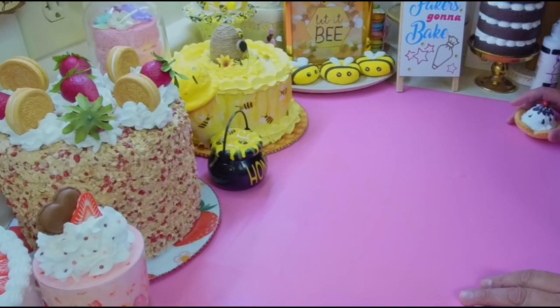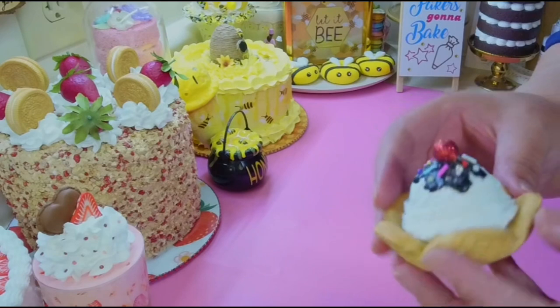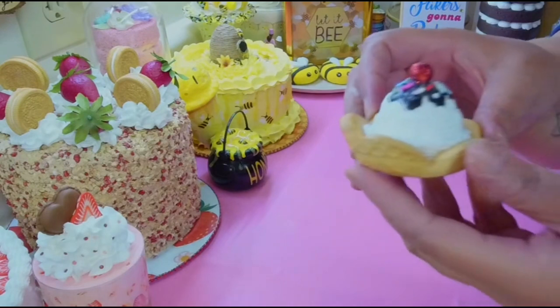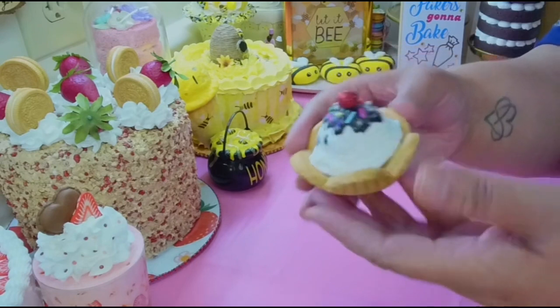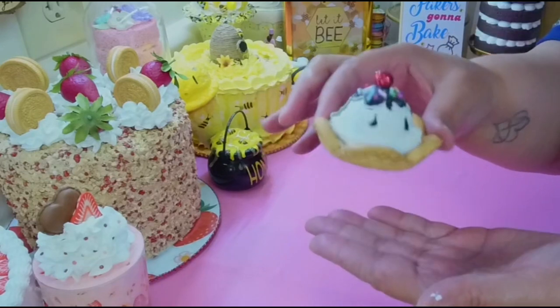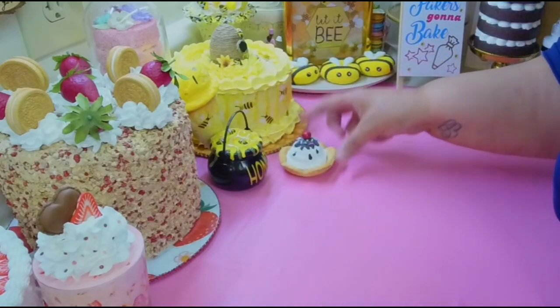Hey, welcome back! Today I'm gonna do something really quick but cute, and you can make this in a bunch of varieties. It's gonna be this little tiny sundae — I did a reel on it — like a little waffle bowl. I'm gonna show you how I did this. It's very cute. You can put this on tiered trays, book stacks, whatever, and you can do a bunch of different styles too.